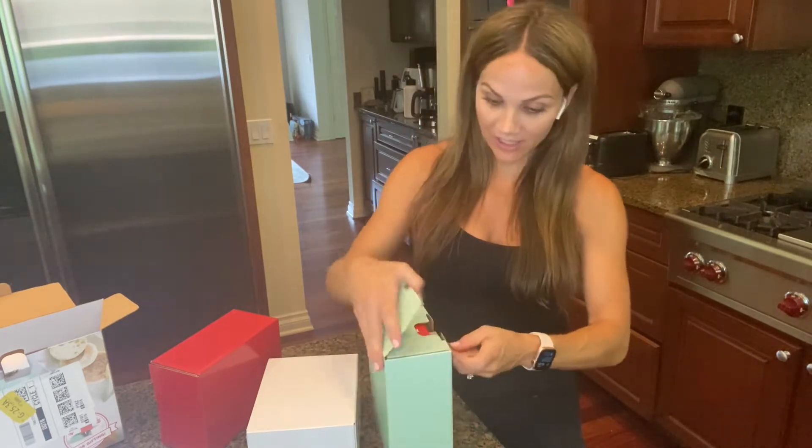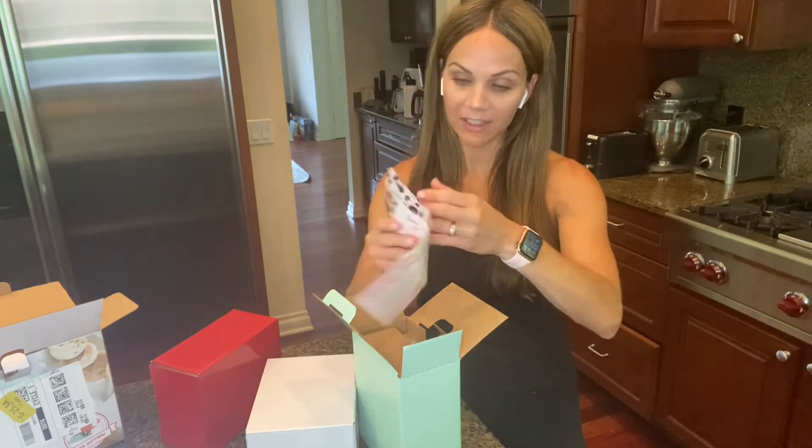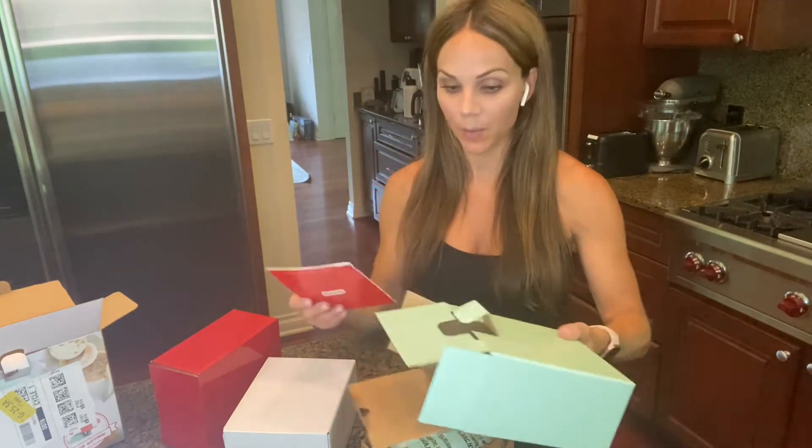I've done an unboxing of the griddle, and I may have done the waffle iron too. I'll link those unboxing videos so you can see. On my channel I also have tons of recipes using these, simply because it's a quick and easy way to eat healthy. As a mom of four and just a busy person in general, who has time to sit in the kitchen for hours? So I love that these make things quick and easy.